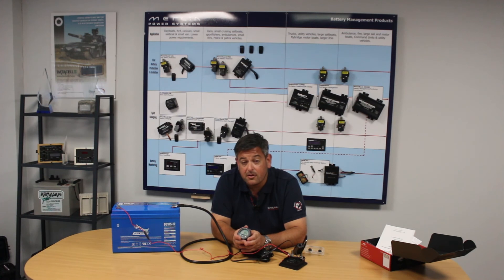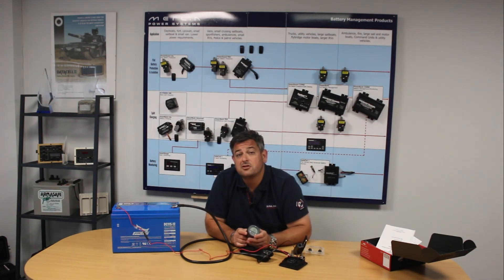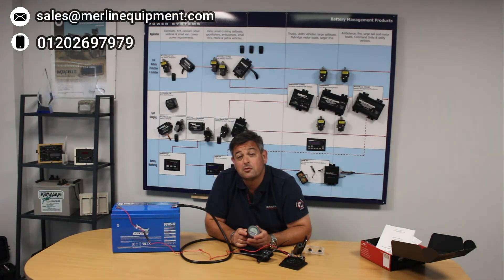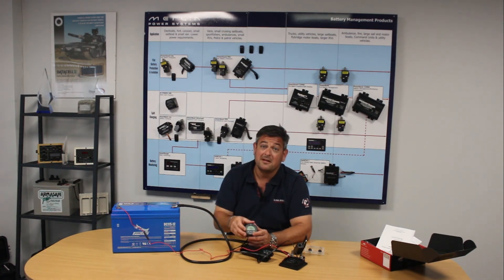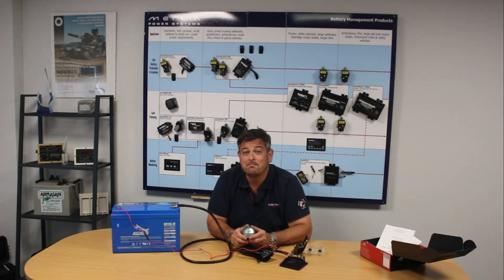That concludes my overview of our TBS Expert Modular battery monitor. I hope you'll agree it's a very powerful piece of kit, yet extremely easy to install. For more information, data sheets are available at www.merlinequipment.com, or you can call us on 01202 697979 — myself or my colleagues would be very happy to answer any questions you have. If you find yourself passing our door in Exeter, you're very welcome to come and see one of these working in our showroom. Thank you.